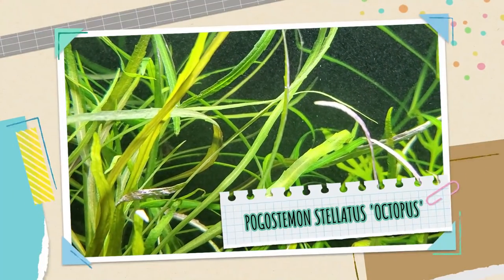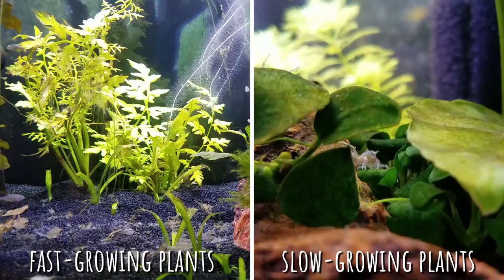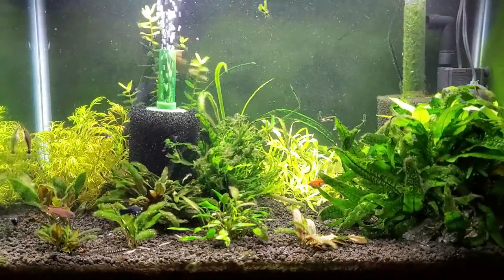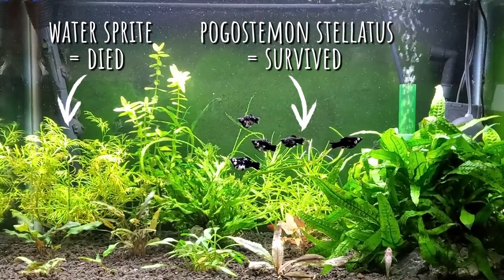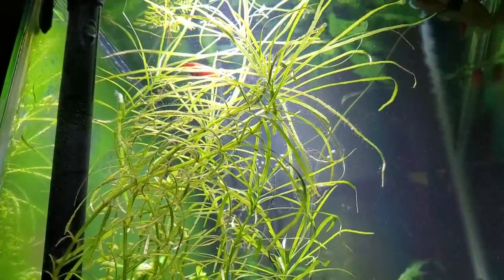Number three on the list is Pogostemon stellatus octopus. Faster growing plants tend to die faster if you're not giving them everything they need, versus slow growing plants are more forgiving for beginners. I've killed Bacopa, Ludwigia, Moneywort — you name it. But Pogostemon stellatus refused to give up on me. It was one of the only stem plants I was able to keep alive for a very long time, and I feel like it was slower to die compared to even water sprite or wisteria. It provides great cover for fry — the platy adults in this tank like to eat their offspring. Just give it as much light as you can and liquid fertilizers, and it will grow to its heart's content.